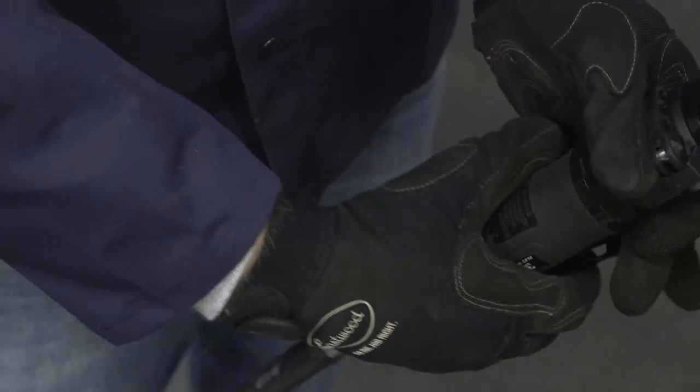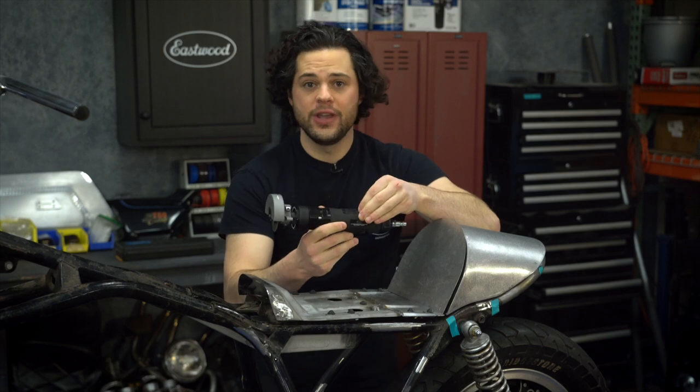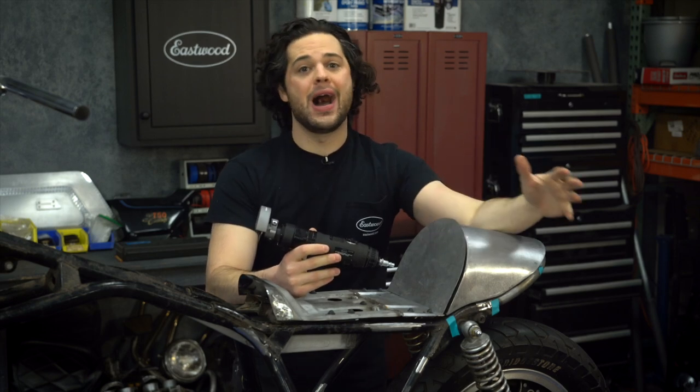There are a few other controls on this thing. This one right here allows you to reverse the direction of the wheel, so if you're cutting near paint, windshield glass, or in my case sometimes a video camera, you can fly sparks in the total opposite direction of the fragile stuff around you.